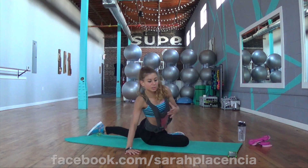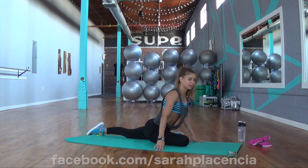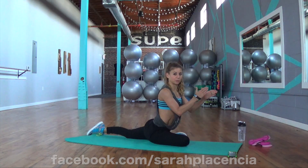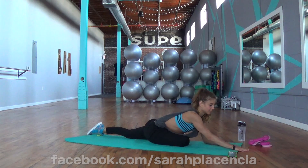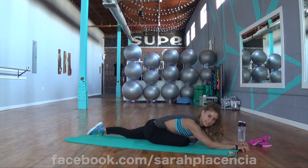A lot of times with this move, people start to lean back. So I want you to come back to center. Your body should be pointing in one direction and your toe pointing exactly behind you. So really reach down into it. Relax that body.